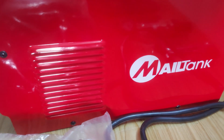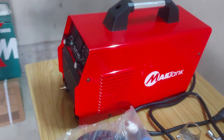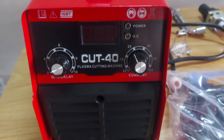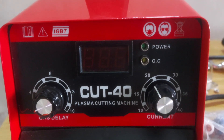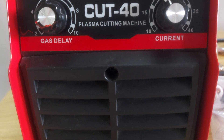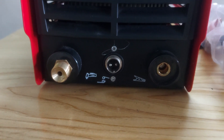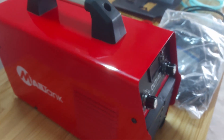Hello friends, today I am going to set up and use a plasma cutting machine for the first time. This machine can cut through metal sheets of 1.2mm thickness with the power of 40 amps current. It uses airflow from the air compressor with the plasma to cut through the metal sheets.